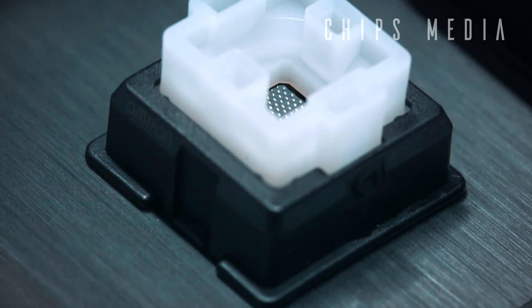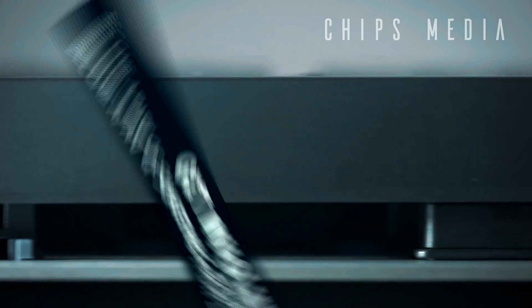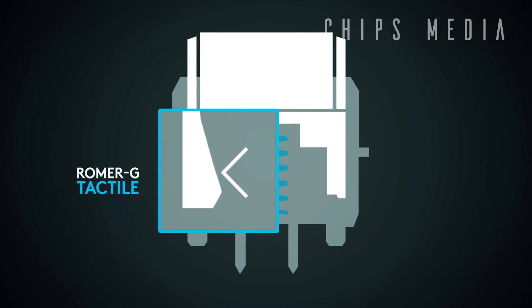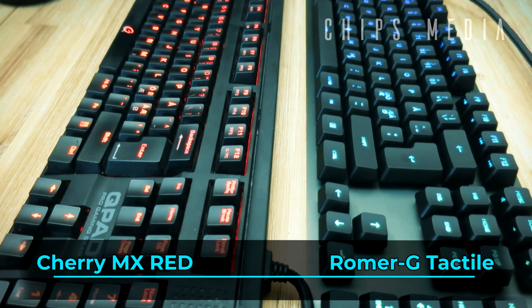The Romer G Tactile that we are going to try in today's video can be compared in feel to the Cherry MX Brown, whereas the Romer G Linear could be compared to the Cherry MX Red to some extent. With that said, let's dig into the sound test.